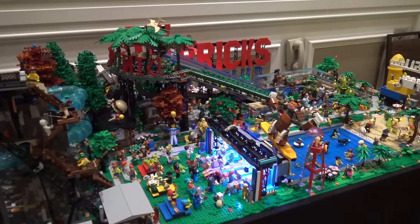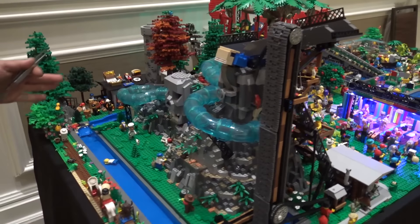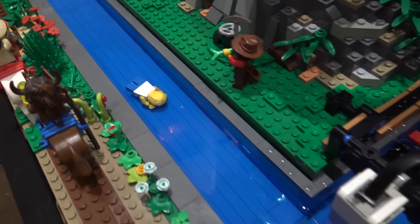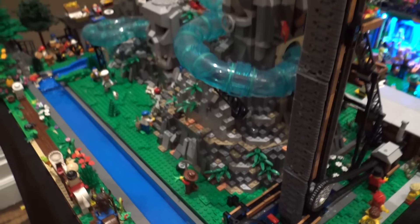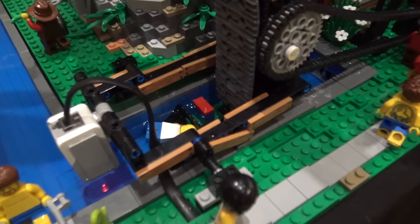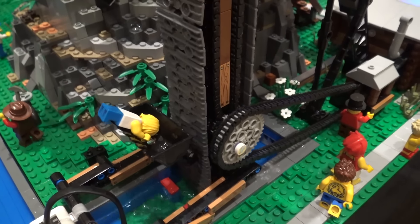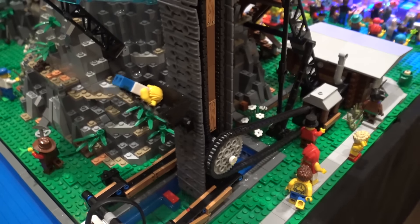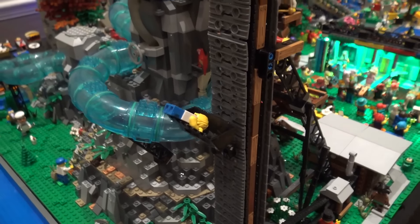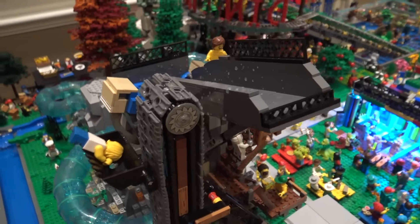I want to start off on this side with what I like to call the gold mine. The minifig comes down the lazy river and floats up into what I like to call the shaker, which is the feed mechanism to put the minifig back into the ride. Then it comes back through the tube. I like how it just uses a big construction shovel to pick up the minifig. I tried to make it look like a piece of mine equipment so it would all fit together as a gold mine.